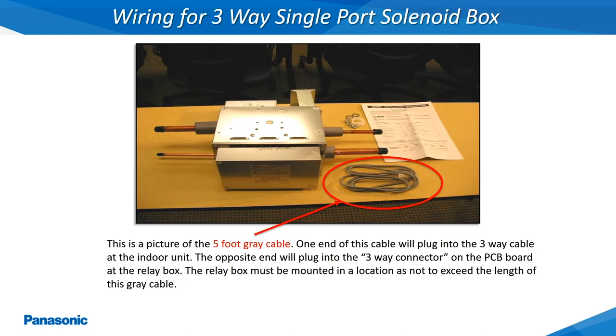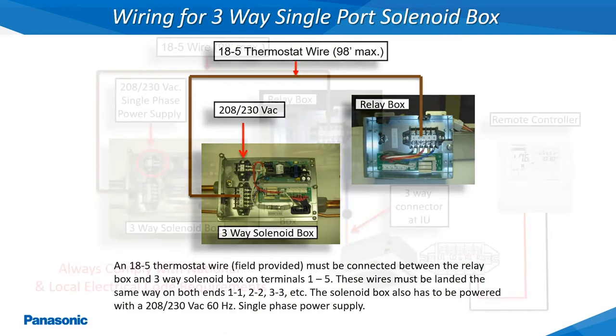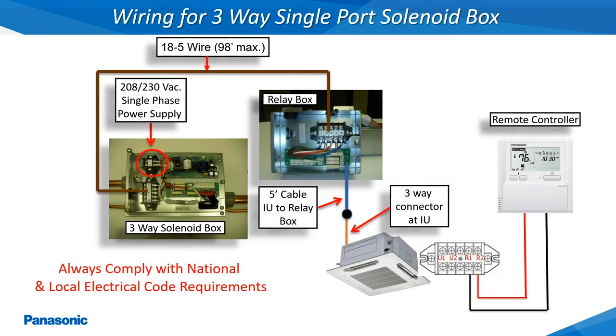The metal mounting bracket will connect to the top of the solenoid box. A field supplied 18-gauge 5-conductor thermostat wire will need to be installed from terminals 1-5 on the relay box to terminals 1-5 on the 3-way solenoid box. In addition to this, the solenoid box will require a 208 or 230 volt single phase power supply. This slide shows all the power and wiring connections required for the single port 3-way solenoid box.